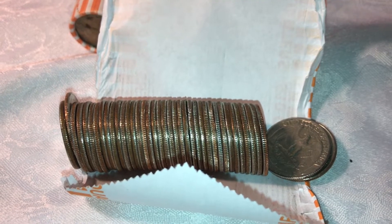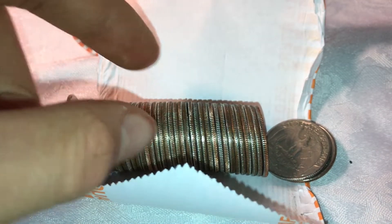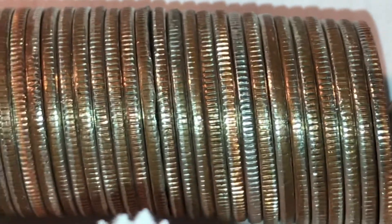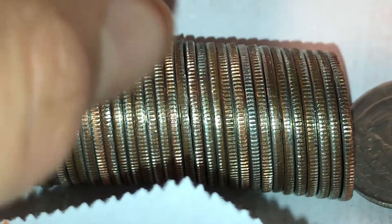Alright guys, so I'm halfway through scanning the edges — I'm on my third roll. This one actually caught my eye right here. As you can see, there's no copper in that edge; it actually looks really good. Let's see what's in here.